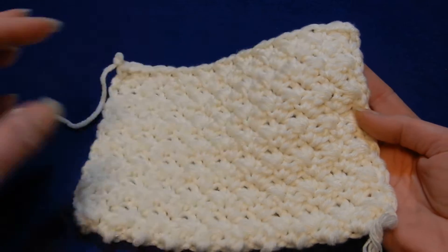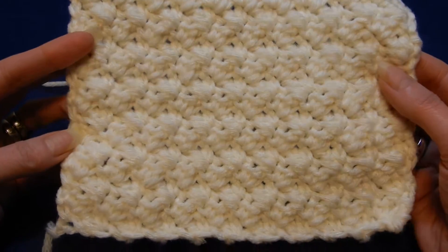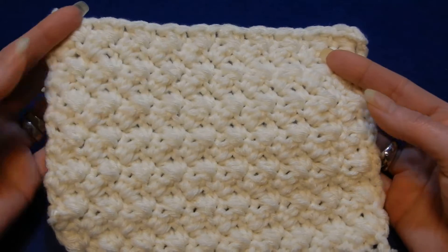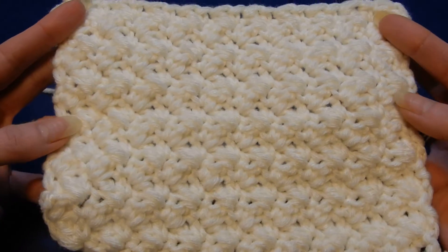The stitch itself is reversible — front and back it's the same. It's just one row repeat. So I think this is nice to do a baby blanket, a pillow cover, whatever you like to do.